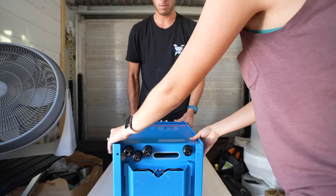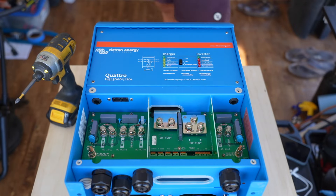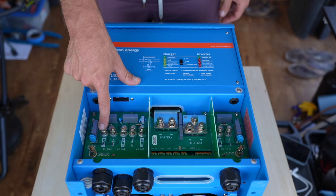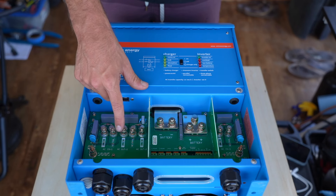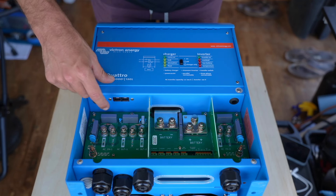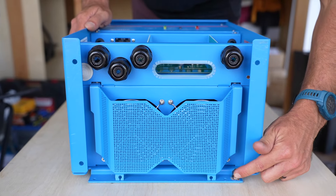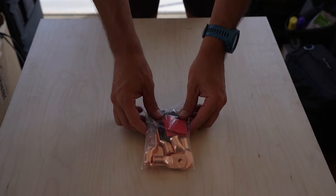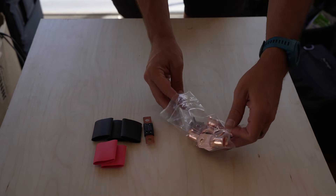I unscrewed the cover of the inverter to see what we had going on inside. We will be using the battery positive post and battery negative post, connecting the inverter to the Lynx distributor. The AC in is the shore power connection with hot, neutral, and ground. AC out will provide power to our AC distribution panel, also with hot, neutral, and ground. In the back is the VE bus port communicating with the Cerbo GX, and we have an equipment ground terminal. To wire this up we'll use the Explorys Life Quattro 24V 5K wiring kit, which includes wire, a mega fuse, heat shrink, and lots of big lugs.